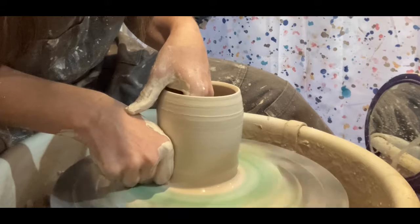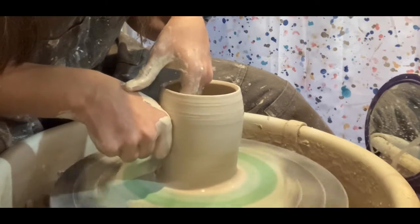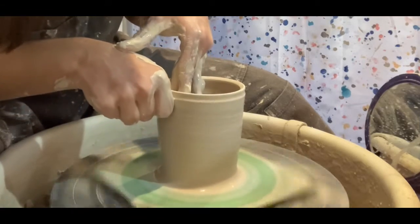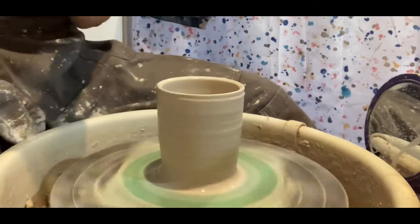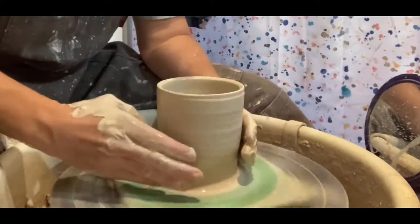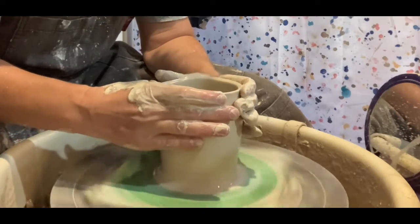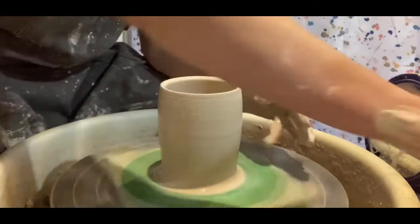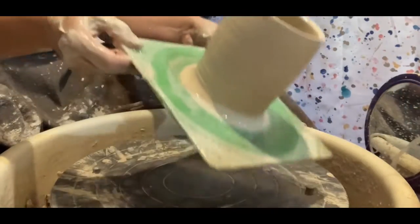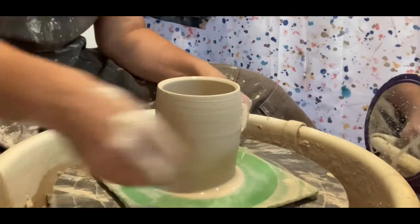When you pull a cylinder like this, you can make it into a mug or a vase. If I'm doing a bowl, I pull a little differently — I start pulling it into a bowl shape earlier on. But this is just pulling a cylinder, and a cylinder is the start of lots of different projects. It's one of the most important things to learn.